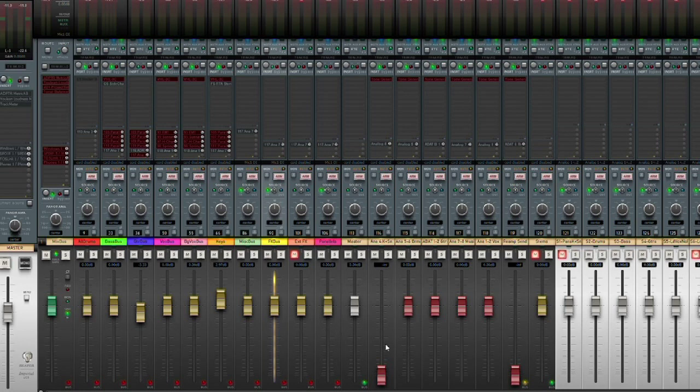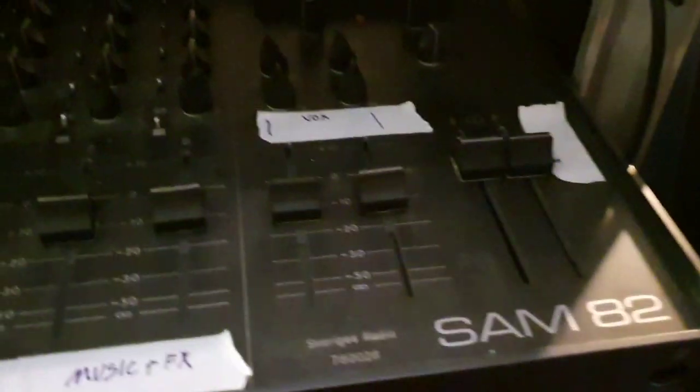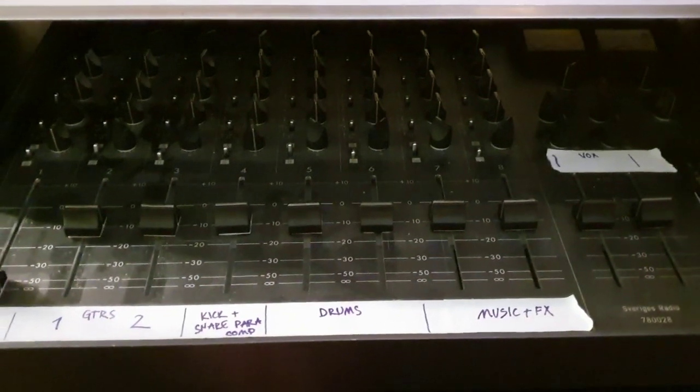All of those are routed to four stereo hardware outputs with the red handles, and those are in turn routed out of the interface into my summing mixer. There I have those four stereo outputs from the computer and an additional mono bus for kick and snare.